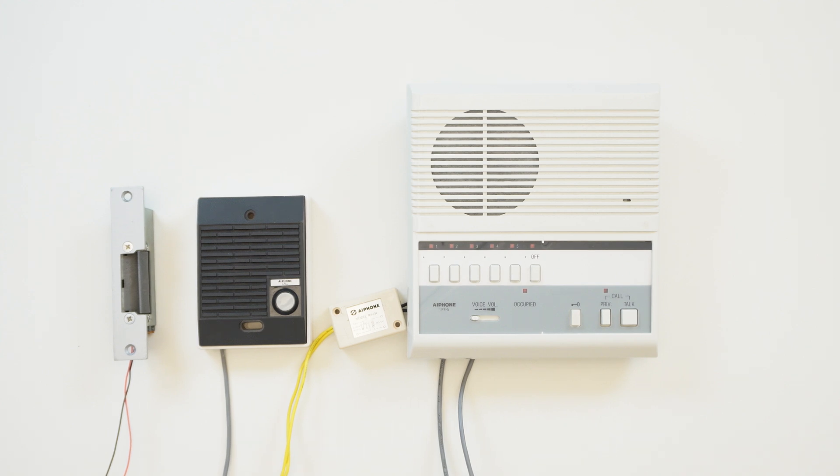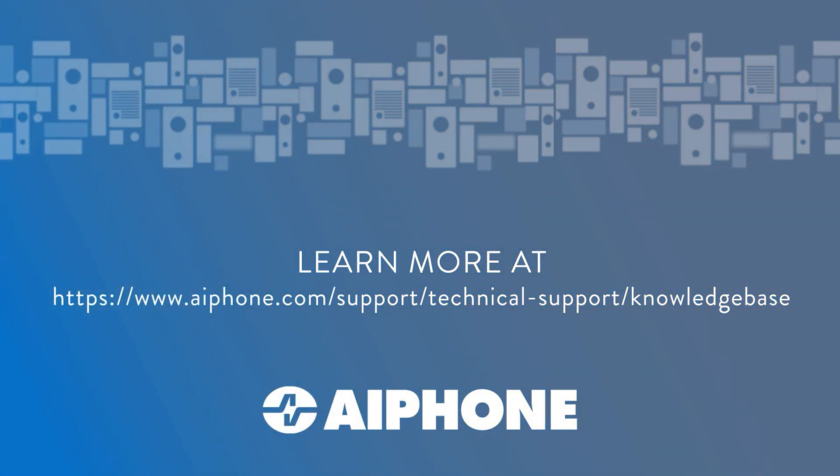And that's everything. Links to the LEF series section of our technical knowledge base are in the video description below, which contains manuals and wiring diagrams. Thanks for watching!